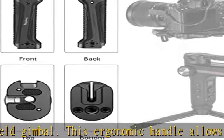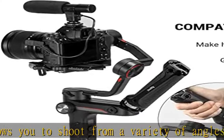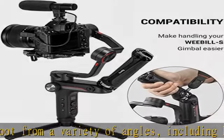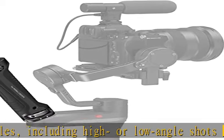Featuring 1/4-20, 3/8-16, and ARRI-style accessory threads, as well as a shoe mount on one end for mounting additional accessories such as monitor mount BSE 2346, Magic Arm 2070, etc. Also includes a built-in wrench and rubber pad.